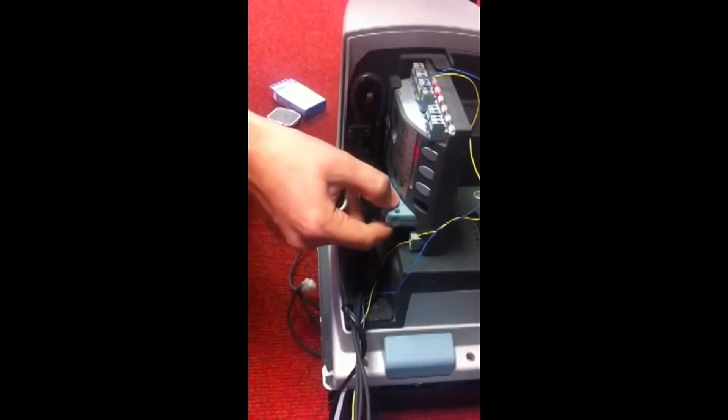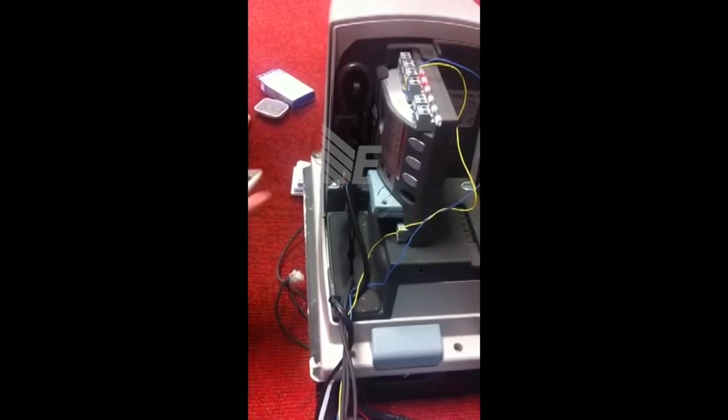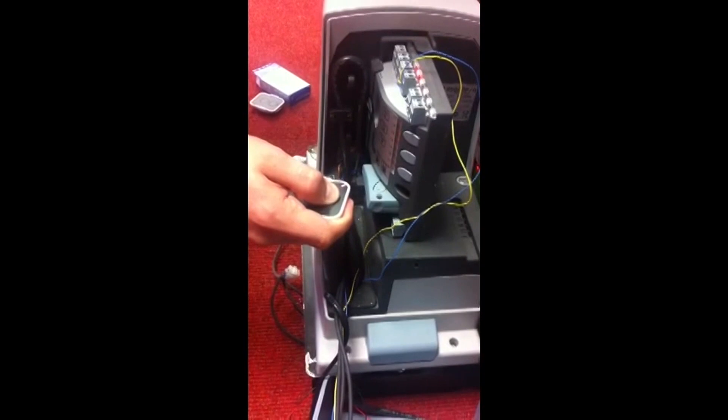All you have to do is press the oval button once, and you'll find the OXI will start flashing. Then press and hold the button on the remote that you want to learn in, and keep it held down until you get three prolonged flashes.